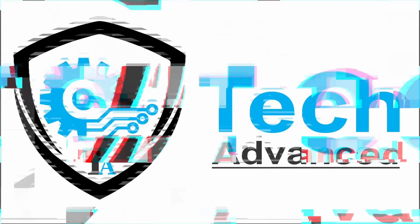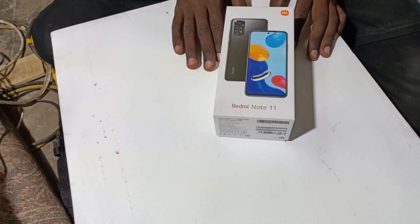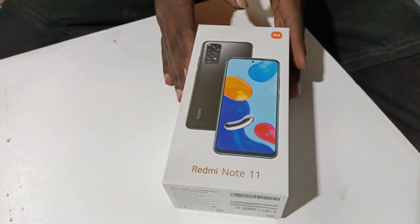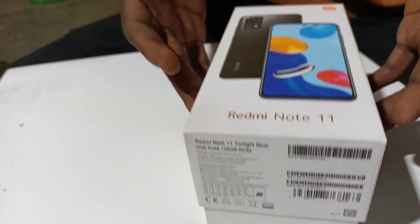Hey, welcome to Tech Advance, your one-stop shop for all your tech needs. We're going to unbox the Xiaomi Redmi Note 11 — it comes in a fairly small box.